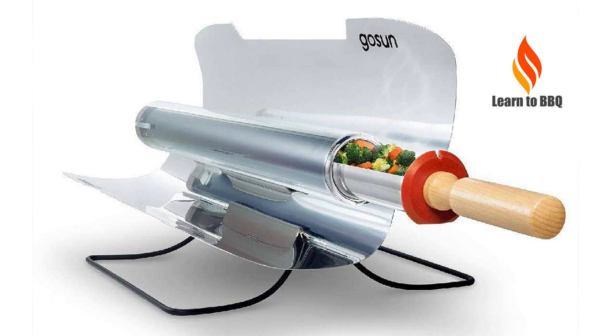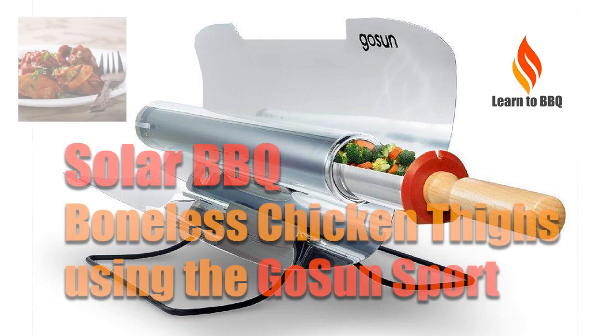Hello, this is Wiley from Learn to Barbecue. This is another video featuring the GoSun Sport Solar Cooker, and this time we're cooking boneless and skinless chicken thighs.